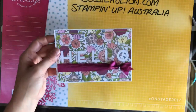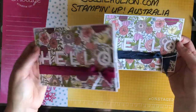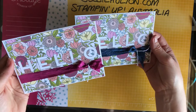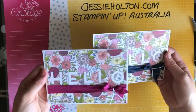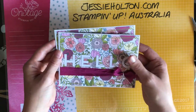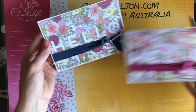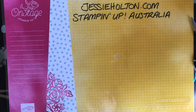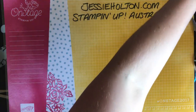I actually need a couple of get well cards, so that's what I'm using these for. But they could be for any little note card, thank you, or anything that you need, because that little hello sentiment is so pretty. The second card is a little bit more to do.